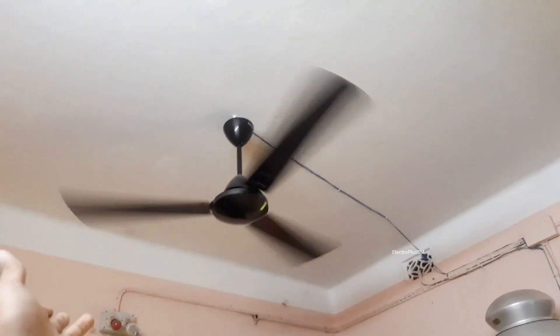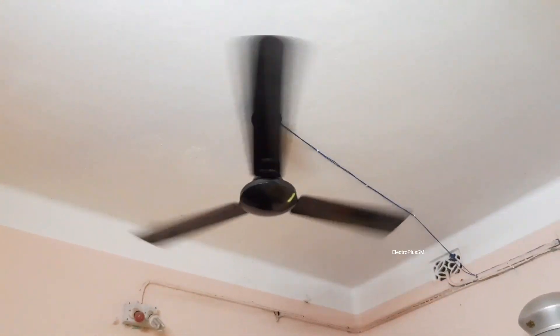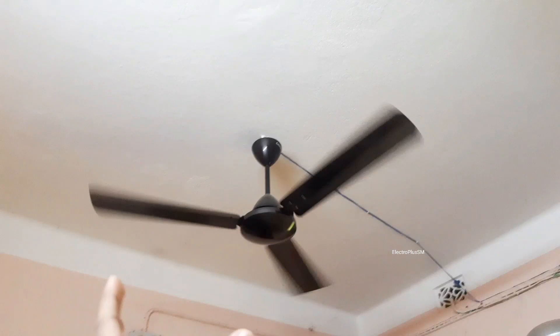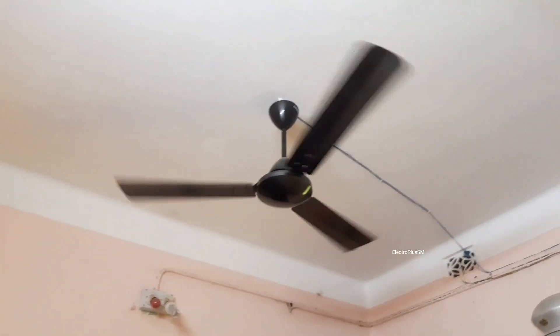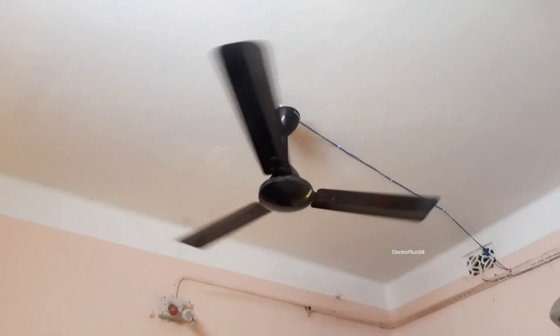This fan is a fully BEE-rated product and somehow this is better than any Solon products like Solon Aura. The blades are really strong and this is provided with an Epcos 2.25 microfarad box capacitor, that's why the speed of this fan is really good. This is a very robust, high quality fan.